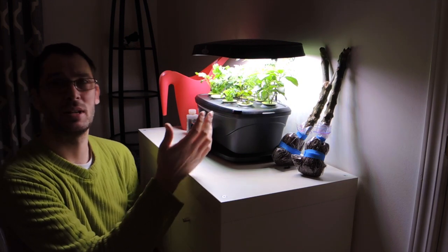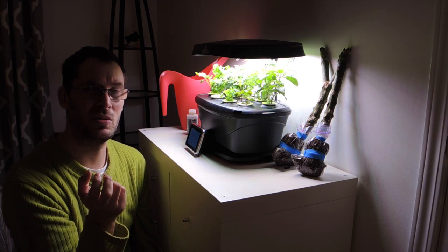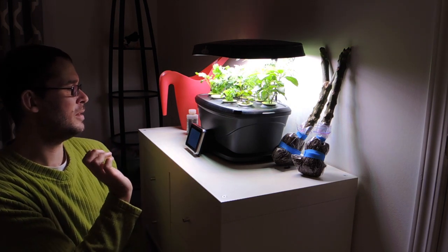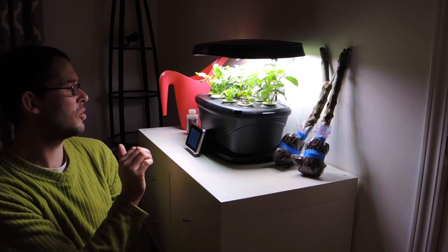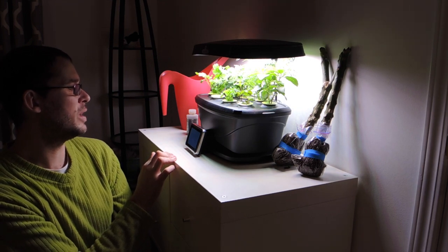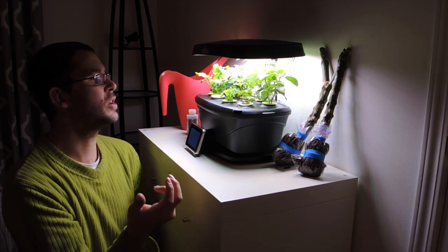That was a good tip because I was going to go and thin them out, even though in my mind I was thinking I kind of don't want to do that. So let's see what the new tip has to say. Prune fast growing plants like basil to allow slow growers like thyme to get enough light. Trim basil above the leaf joint when it's about three to four inches tall. So we'll be doing that very soon.